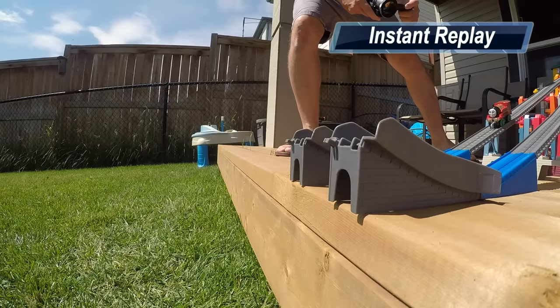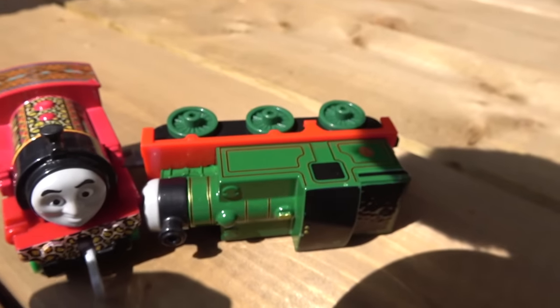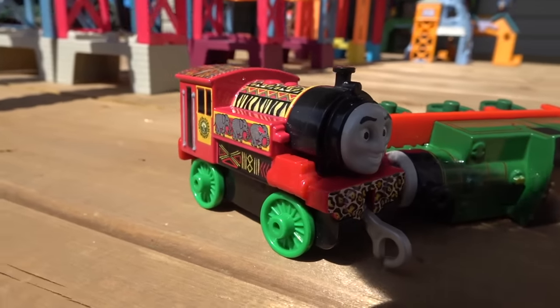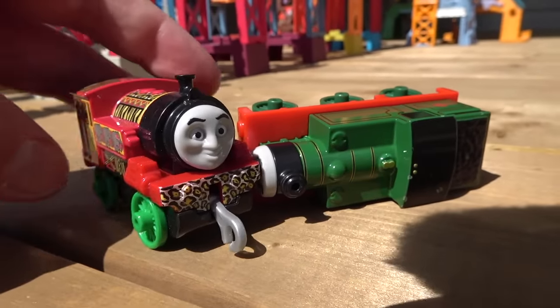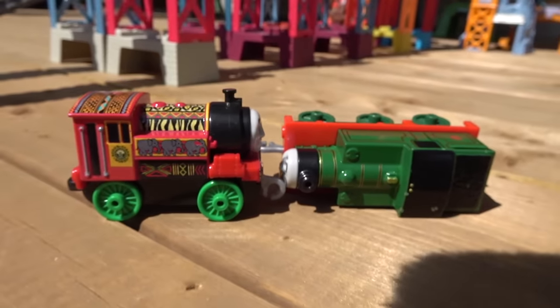An engine is finally able to defeat Whiff — I was hoping that would happen sooner! But African Victor, with this absolutely beautiful paint job — we love that color — goes on to the final.